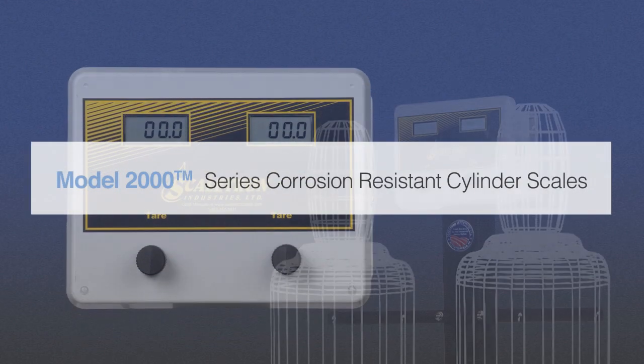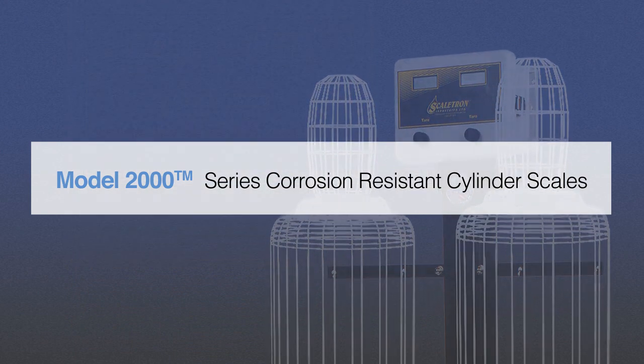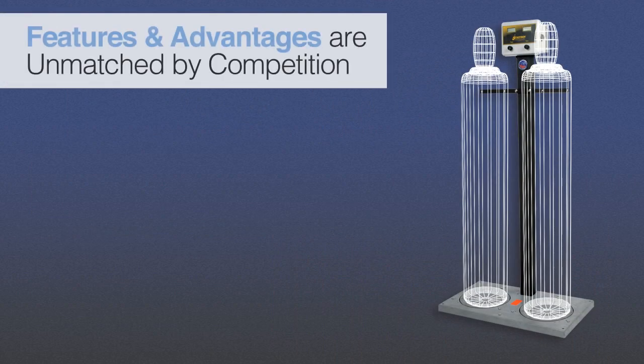Introducing Scaletron's Model 2000 Series Corrosion-Resistant Cylinder Scales. The Model 2000 Series Corrosion-Resistant Cylinder Scales offer many advantages that our competitors cannot match.